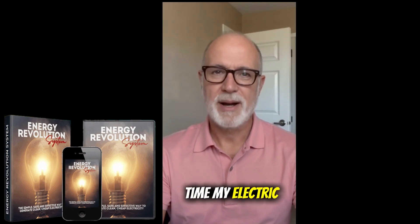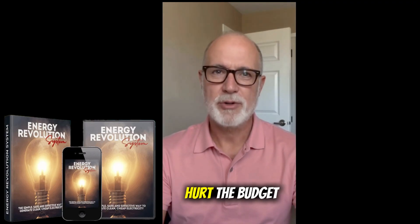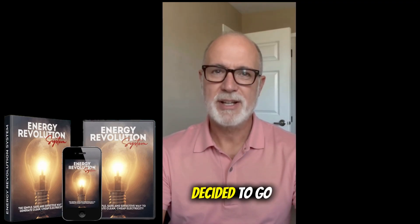Why did I decide to try Energy Revolution? For a long time, my electric bills kept climbing. Every month, opening that bill hurt the budget. A real solution was needed to cut costs without sacrificing comfort at home. That's when a friend mentioned Energy Revolution, and after researching, I decided to go for it.